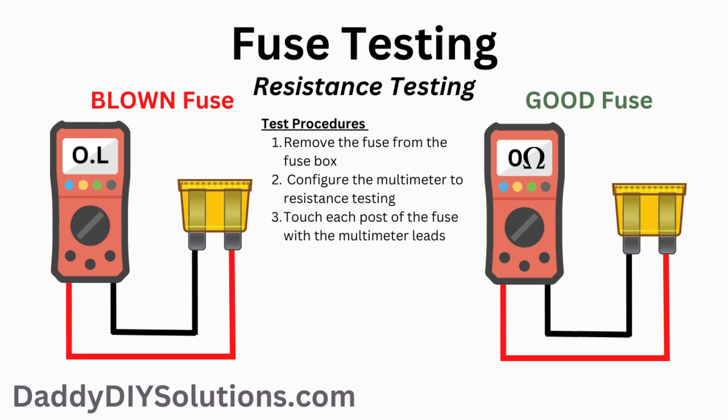If your display shows OL or doesn't change, this means the fuse is bad. If your display shows zero or virtually zero resistance, this means your fuse is good.